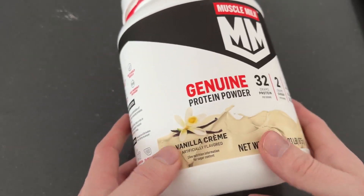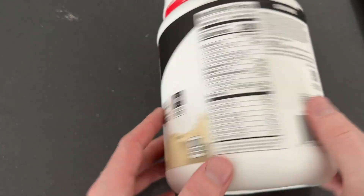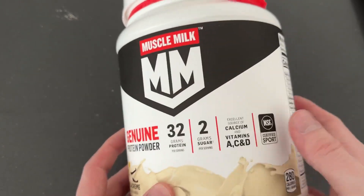Here we have Muscle Milk Protein Powder — this is the vanilla, which is actually my favorite flavor. Some cool things about this: it does have 32 grams of protein and 2 grams of sugar.